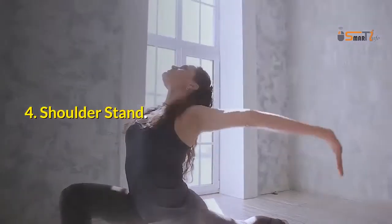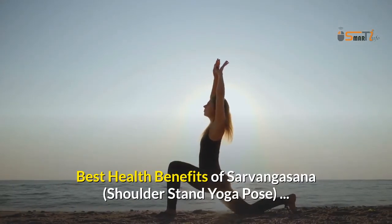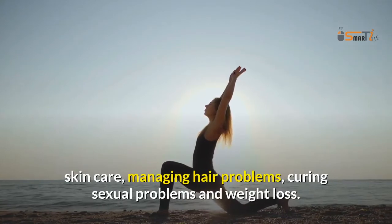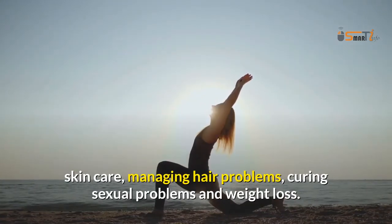4. Shoulder Stand. The best health benefits of Sarvangasana, the Shoulder Stand yoga pose, include skin care, managing hair problems, curing sexual problems, and weight loss.